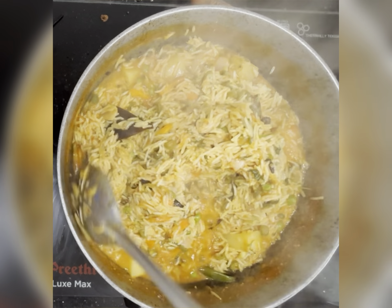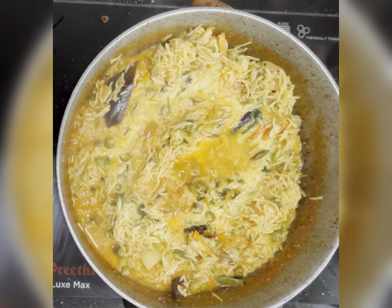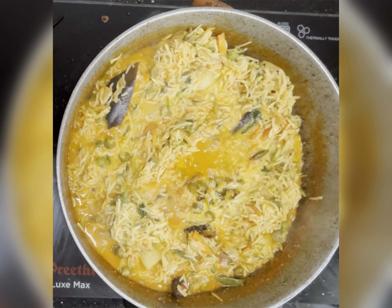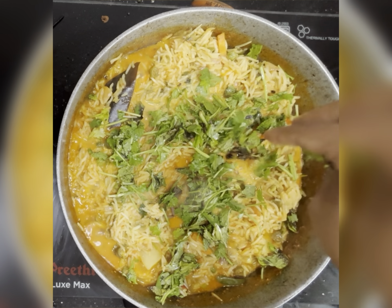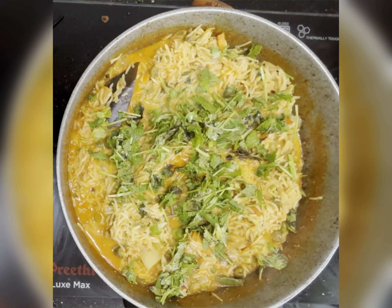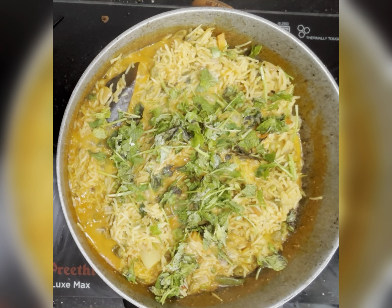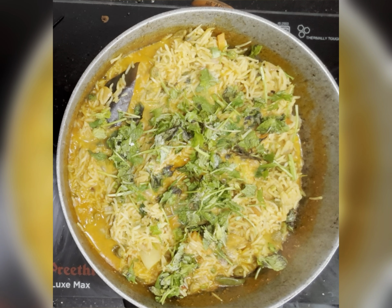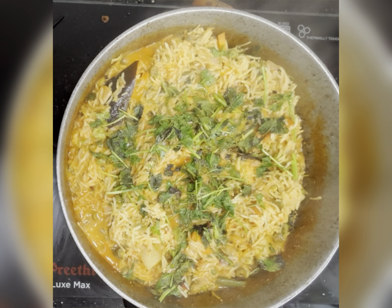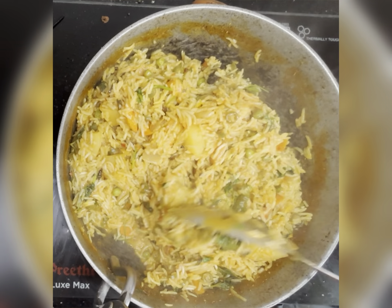Give it a stir. You can see I have not closed the lid, but the rice is nearly 70 to 80% cooked. At this stage I will add more coriander leaves and adjust the salt, then cover it. After five minutes I will check the consistency of the water.